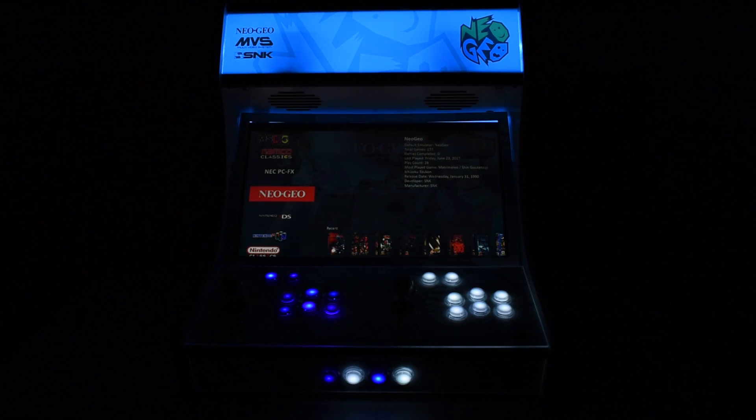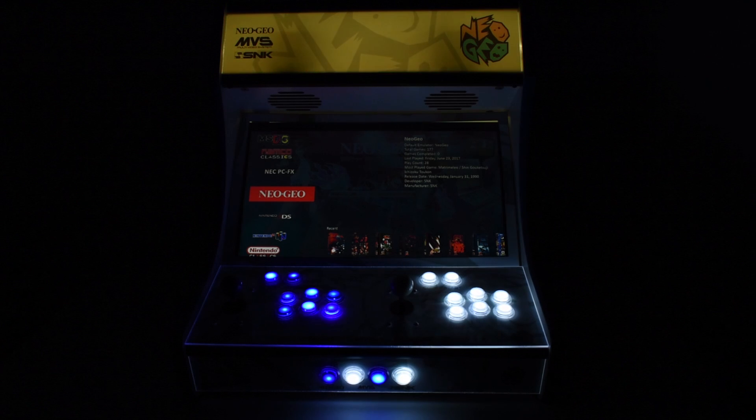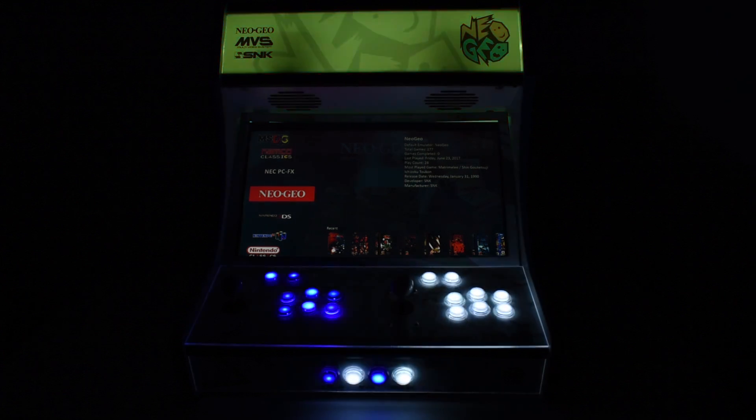Hey, what's going on guys, it's ETA Prime back here again. This is just a quick update video on my Game Room Solutions arcade cabinet. I made the switch from my Raspberry Pi running RetroPi to a small Lenovo i5 Windows 10 base PC, and I'm running LaunchBox here.